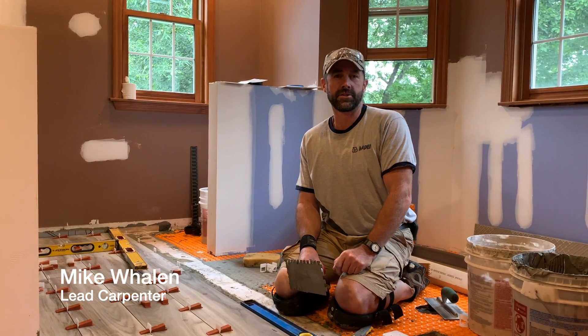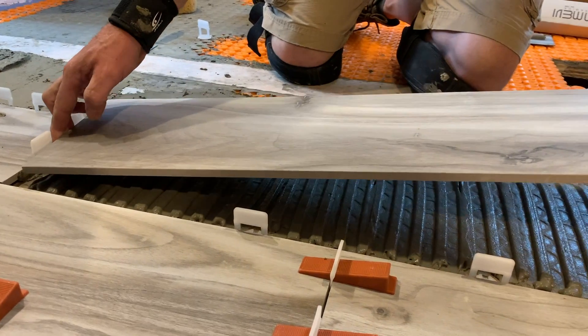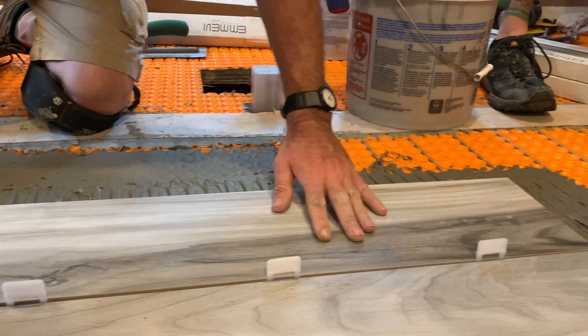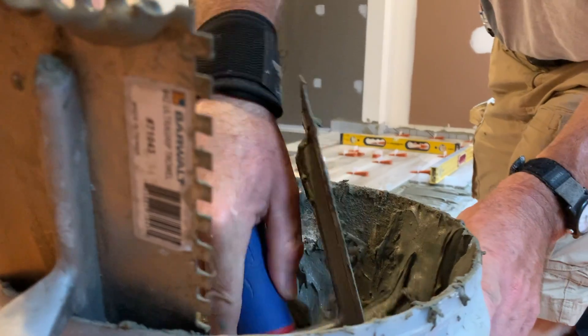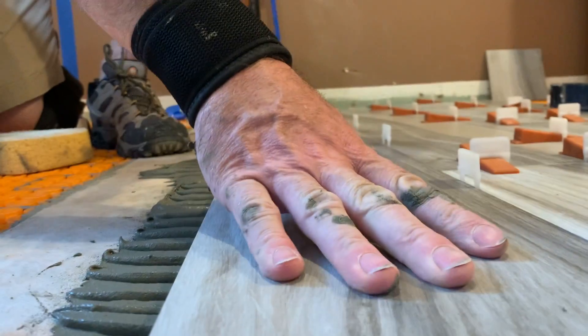Hey guys, welcome back to On the Job. Today we're installing the floor tile — this is a porcelain 8x48 tile that has to be set on a floor that has to be as close to level or flat as possible.